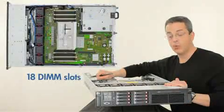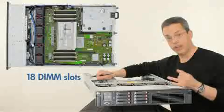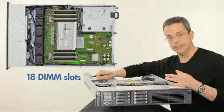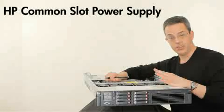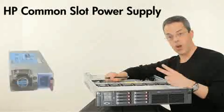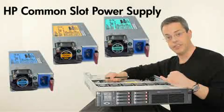The ProLiant DL380G7 has 18 DIMM slots supporting up to 192GB of memory. We also support registered, unbuffered, and now low-voltage memory DIMMs. HP continues its common slot power supply strategy. Within the G7, there are four options: the 48-volt, the 460-watt, the 750-watt, or the 1200-watt, which now has 94% efficiency.